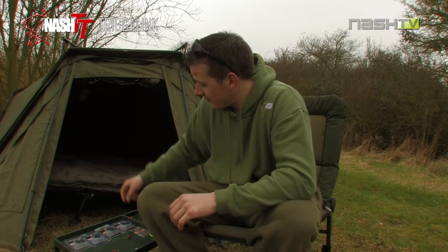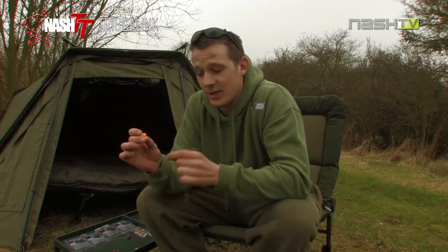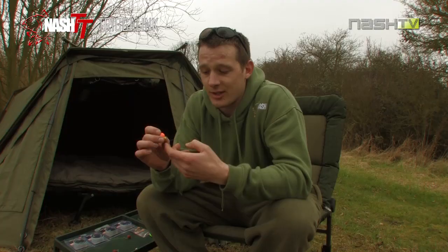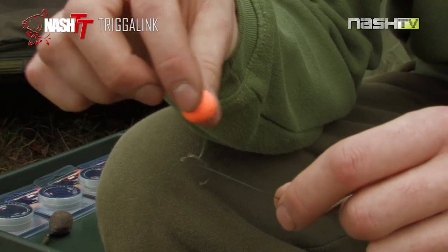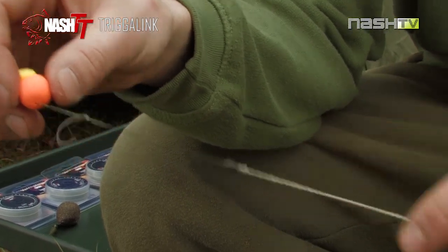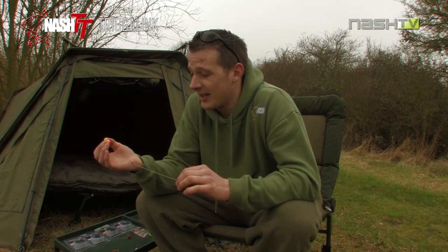The second rig I'm going to show you is just a simple combi rig. I've created this using an oval rig ring and a small amount of the Missing Link coated braid. As you can see I've just stripped back a small amount of the coating to give this hook 360 degree movement. I've used an oval rig ring here to create a combi link. It's a very simple rig, easy to tie, no complicated knots.